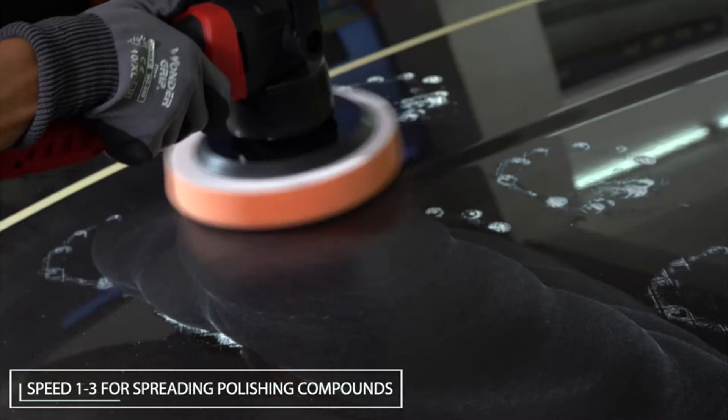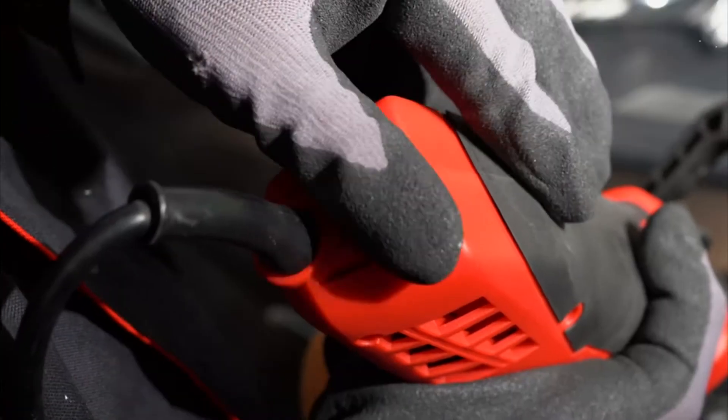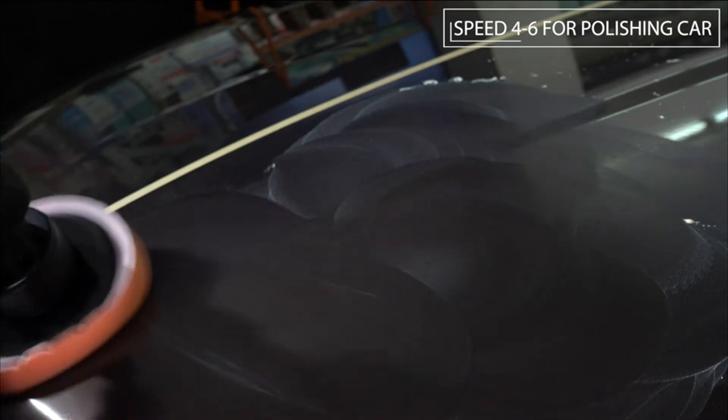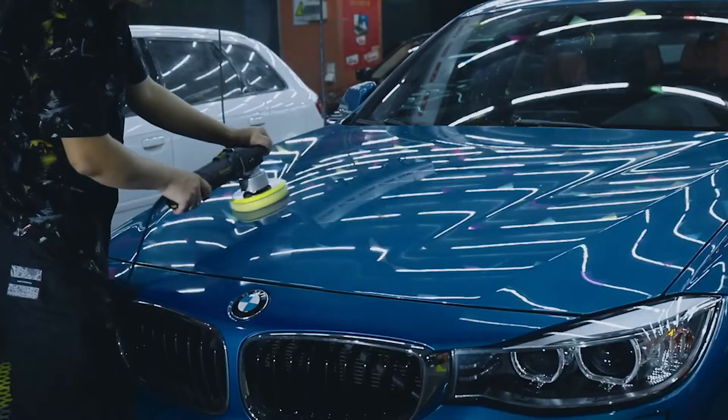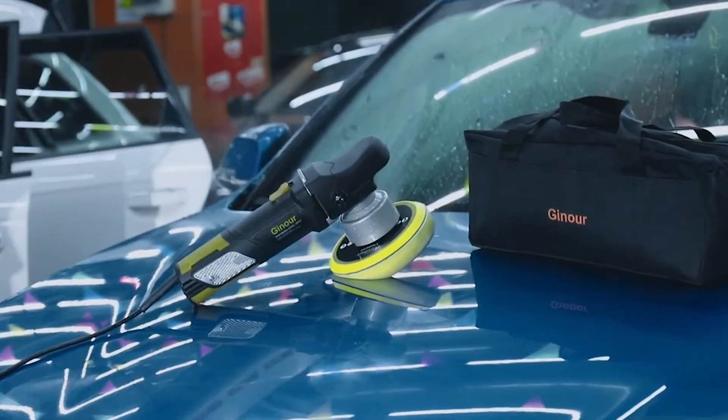A 6 inch polisher is a great choice with variable speeds often ranging from 1800 to 6000 orbits per minute, perfect for not only polishing but also removing swirls, scratches and defects. Compact and lightweight, the 6 inch polisher will give your paintwork a showroom gloss finish.